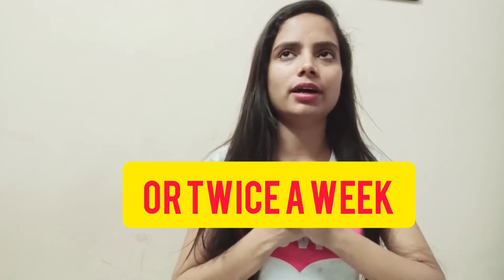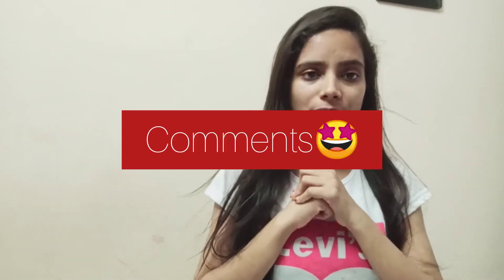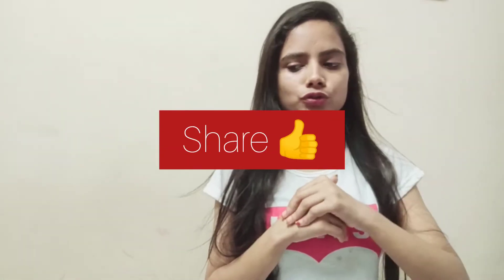I'm going to try something big with my face today. It's going to be very useful for you. Please watch my video till the end. If you like this video, please like, comment, and share it with your friends.